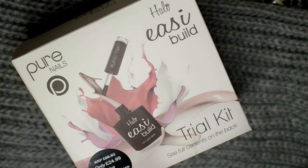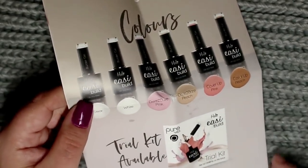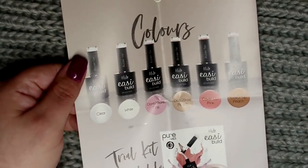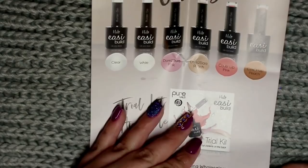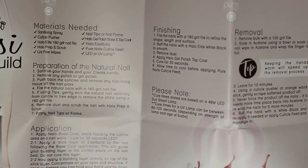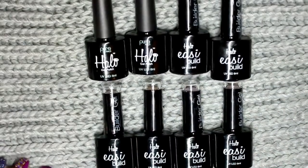Before diving into the demonstration, I first wanted to share with you the contents of the trial kit. With this being a trial kit, the bottles are 8ml each, but they are readily available in larger sizes, so if you favoured one you could go ahead and get the bigger bottle. In your trial kit you will get your base coat, your top coat, and then 6 different colours of their builder gels.